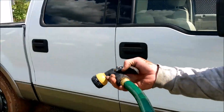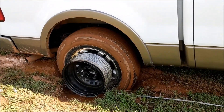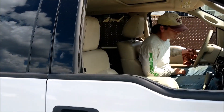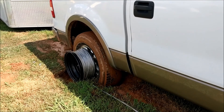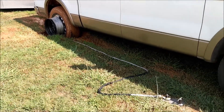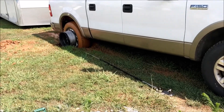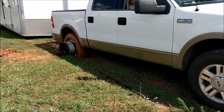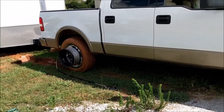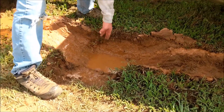Just for good measure, I'm going to make it muddier. Let's ease our way out of this hole. We're out! So just a final look at the depth of the hole that we got out of — that's a good 8 to 10 inches that we were in, plus the depth of that water, coming straight out.